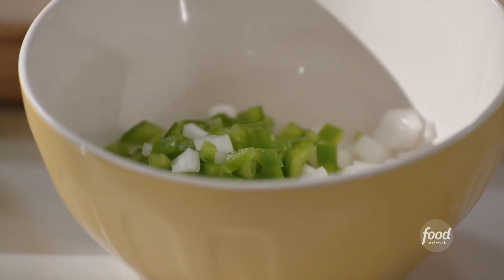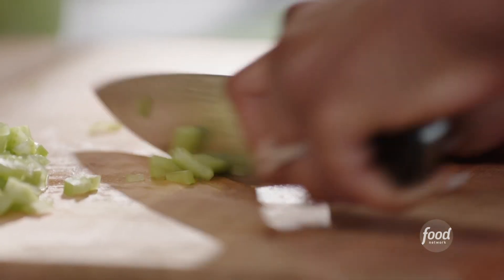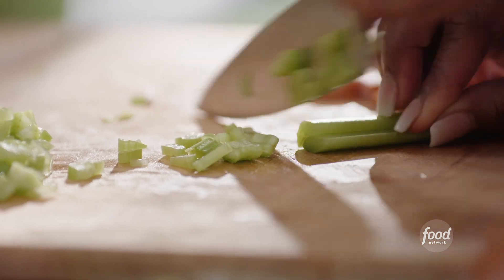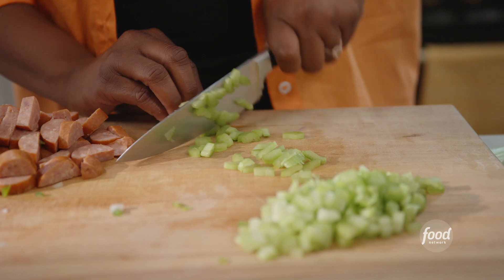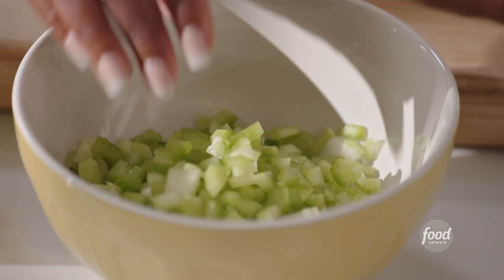I have diced some onions and green bell pepper. Now I'm going to dice some celery. So I'm starting off with the jambalaya, the stuffing. Jambalaya is the perfect filling for the peppers. We're in rice country — you've got to add some rice. Diced celery to my peppers and onions.